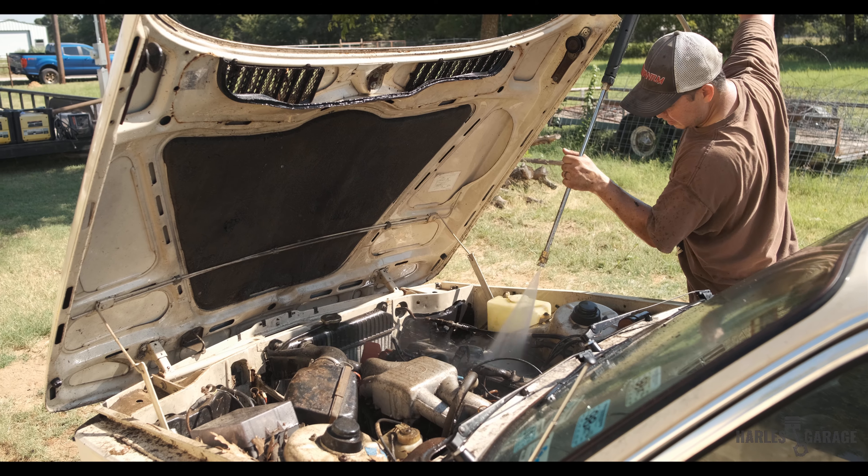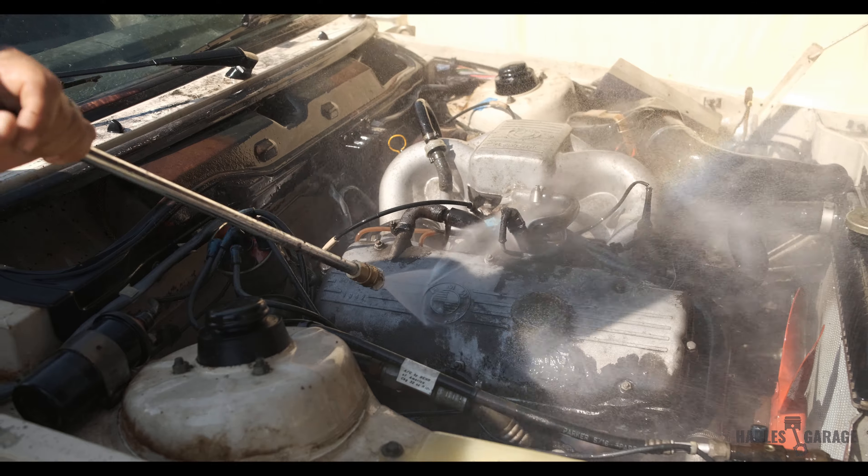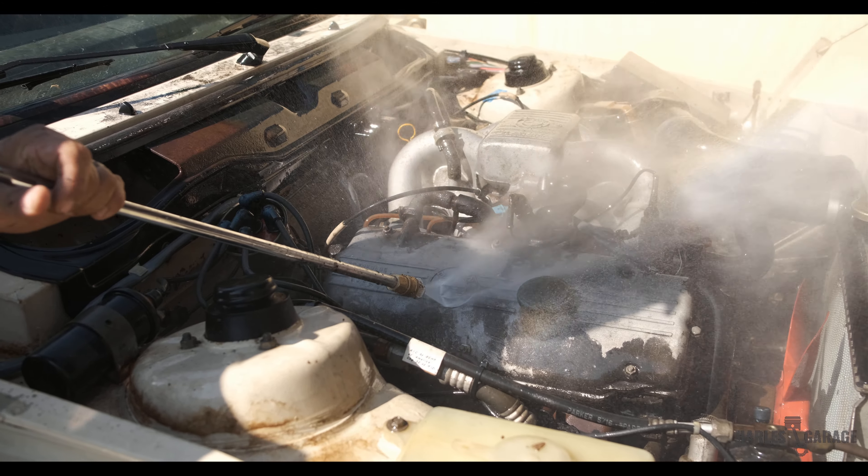We even carefully cleaned what we could out of the engine bay with a pressure washer as well. Andrew was careful not to hit any of the rubber or electronic components that had been sitting for two decades.